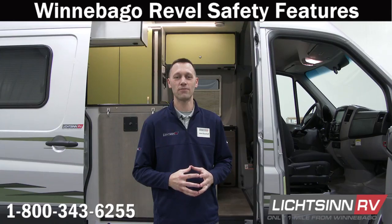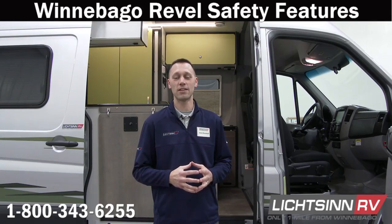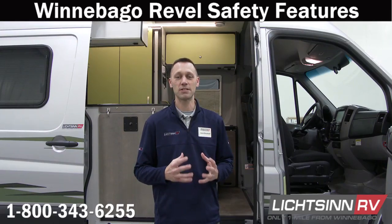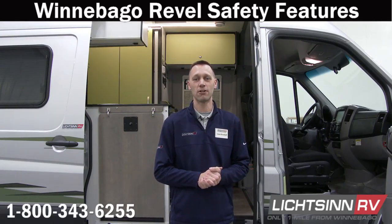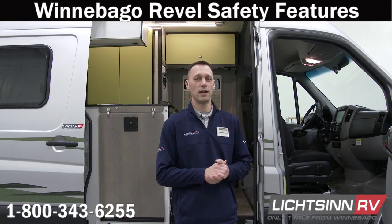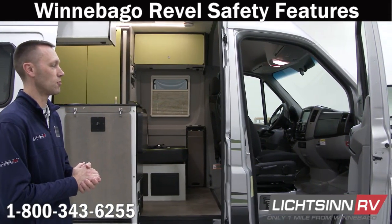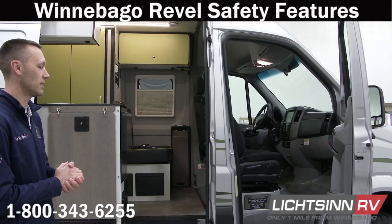Hi everyone, Jason here at Litson RV in Forest City, Iowa. Today we're presenting another chapter in the story of the Winnebago Revel. We wanted to feature some of the safety components on the all-new Revel, pertaining to the Sprinter chassis itself and also some of the components that Winnebago provides on the Revel.